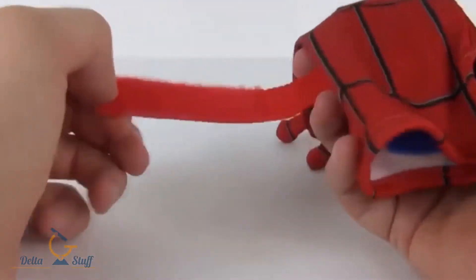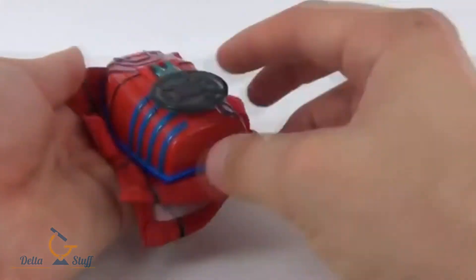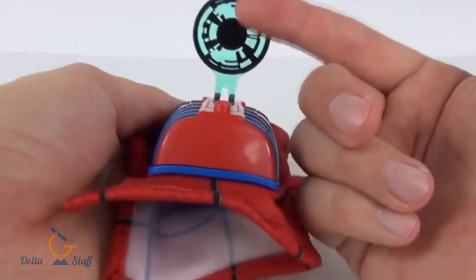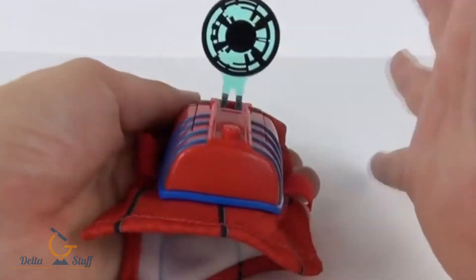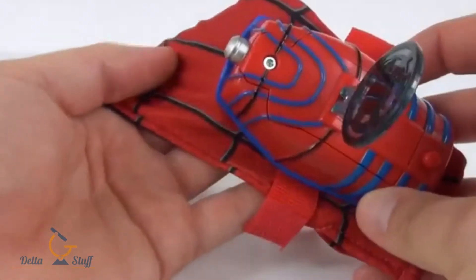We do get a velcro strip on it as well to secure it. The main console is this. We do get a target as well, and this translucent blue color with some black coloring to it. Everything else is fixed on.